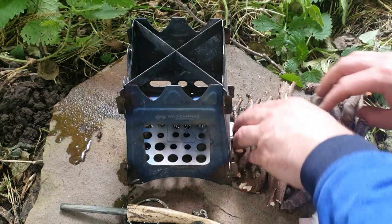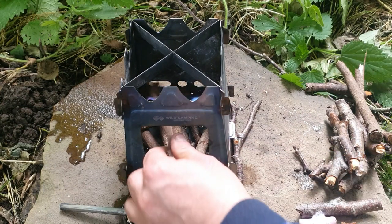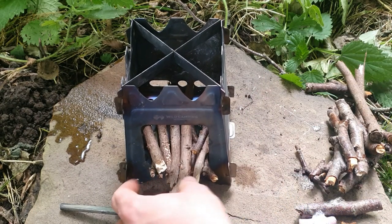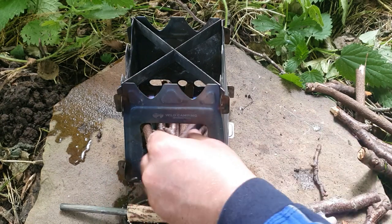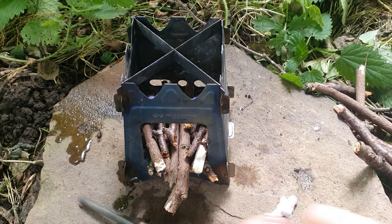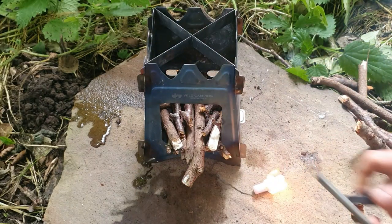I'm going to put this stove onto this little flag stone I found here and then we'll have a fire in it. I'm going to fill it up with some small pieces of dry wood — I did spill some water so there are a few wet spots on the wood, but nothing to worry about — other pieces will take flame and that'll work as well. I need to get these little cotton wool things wrapped in wax as a fire starter. There we go.